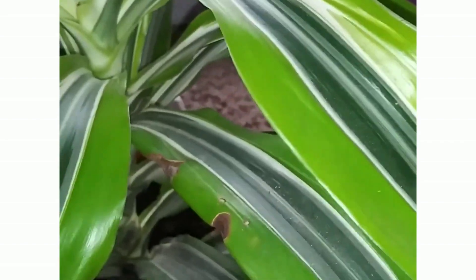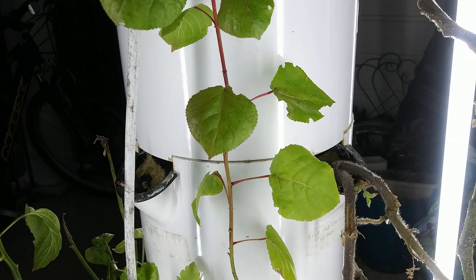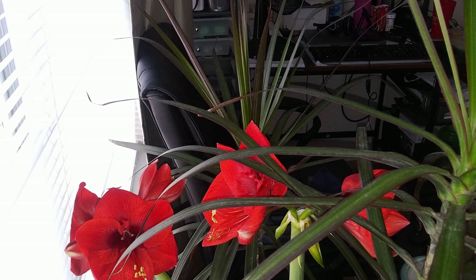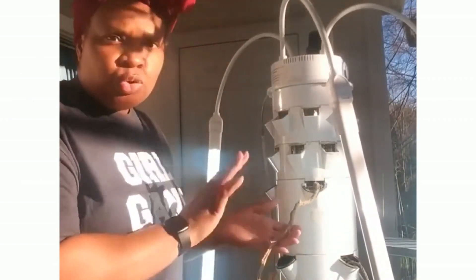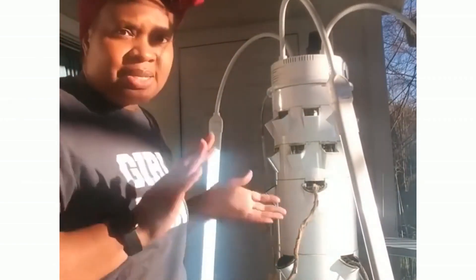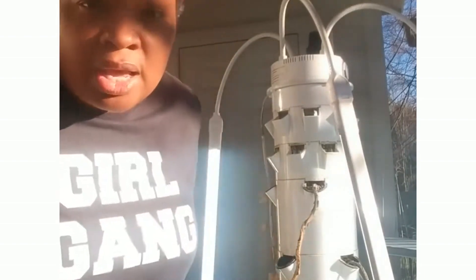Hey y'all, it's Shonda with Gardening with a Country Girl. I know it's winter — are you into gardening, or do you just like watching other people grow things? Come follow me as I grow things from inside my home, on my patio, from my little garden. I'm not an expert, but follow my Instagram, TikTok, Twitter, and Facebook pages, and subscribe to my YouTube channel. I'm not an expert, but I can grow a few things.